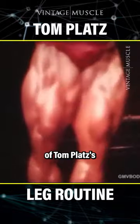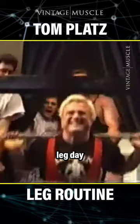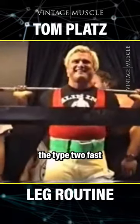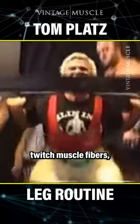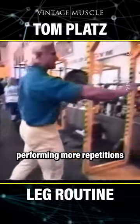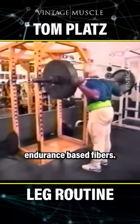One hallmark of Tom Platt's leg routine is his variable rep ranges. For example, he might begin his leg day with heavy, low-rep squats in order to engage the type 2 fast-twitch muscle fibers, then move on to a reverse pyramid with lighter sets, performing more repetitions in order to engage the type 1 endurance-based fibers.